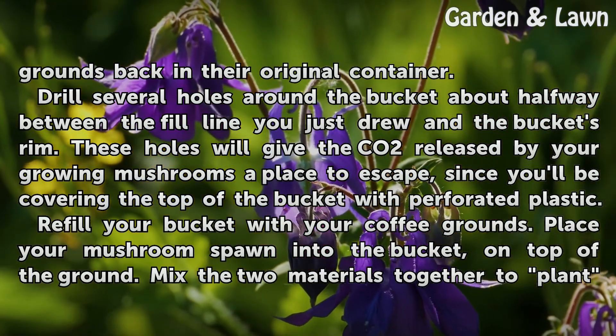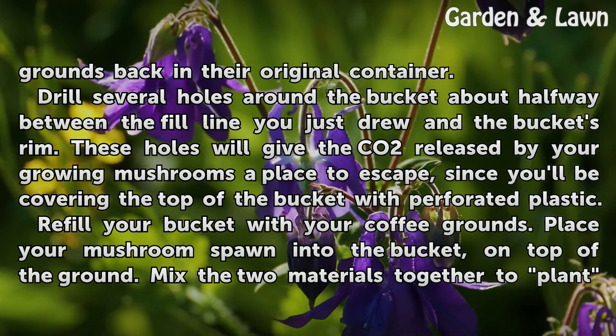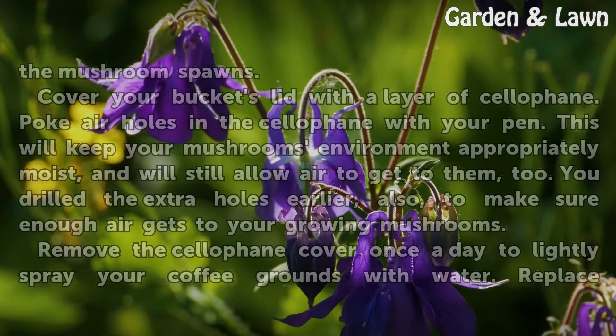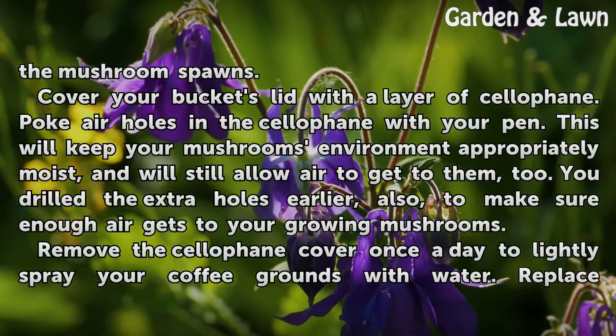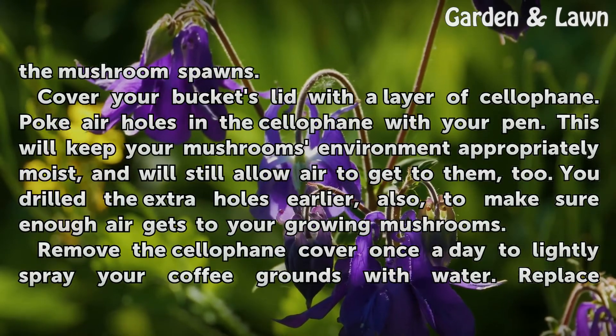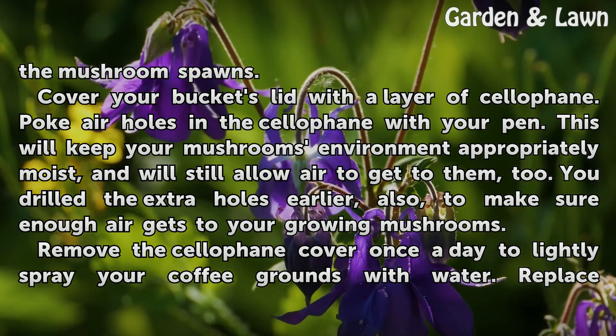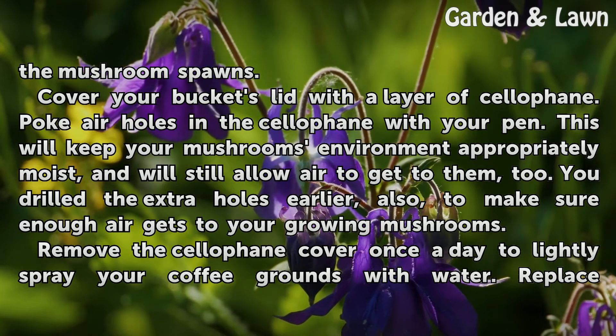Refill your bucket with your coffee grounds. Place your mushroom spawn into the bucket on top of the grounds. Mix the two materials together to plant the mushroom spawns. Cover your bucket's lid with a layer of cellophane. Poke air holes in the cellophane with your pen. This will keep your mushroom's environment appropriately moist and will still allow air to get to them.